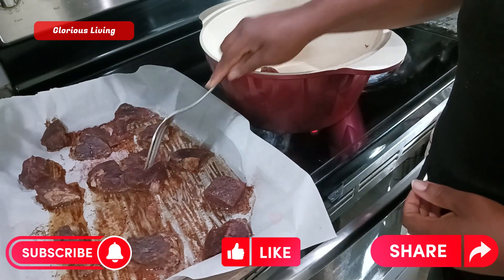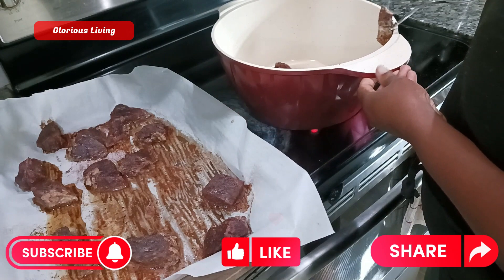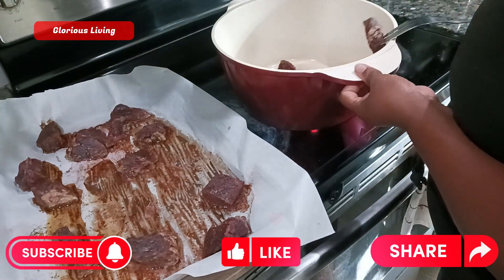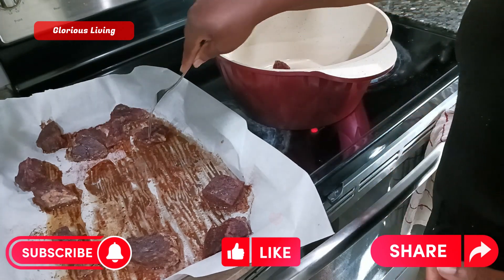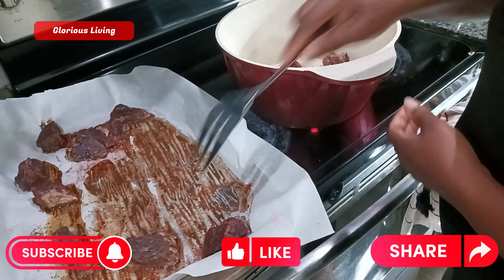After putting it in the oven, this is the result we got — it's baked beautifully. Now I'm putting it in my pot.